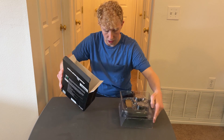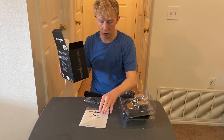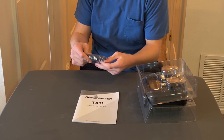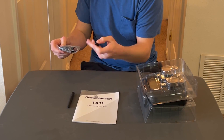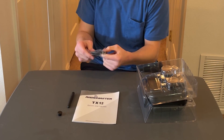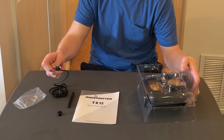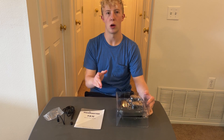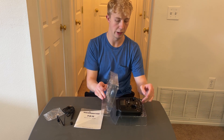So in the box we have the remote, a manual, and a bag. We'll get to use this little bag. We have the antenna, a cap for something — not exactly sure what that's for — and a USB Type-C plug for the controller. This controller doesn't come with batteries, so I'm going to link some batteries you can get for it in the description.